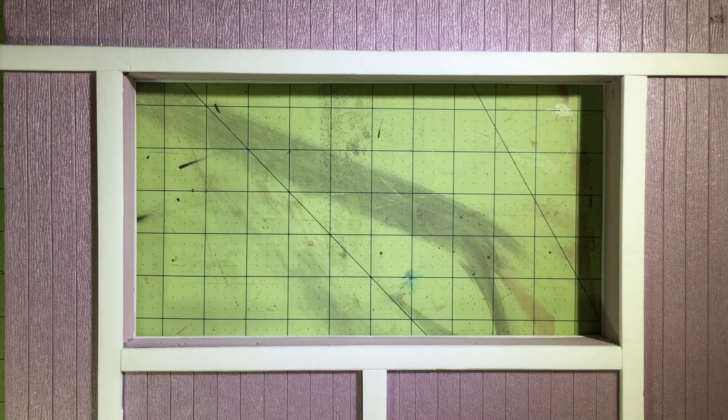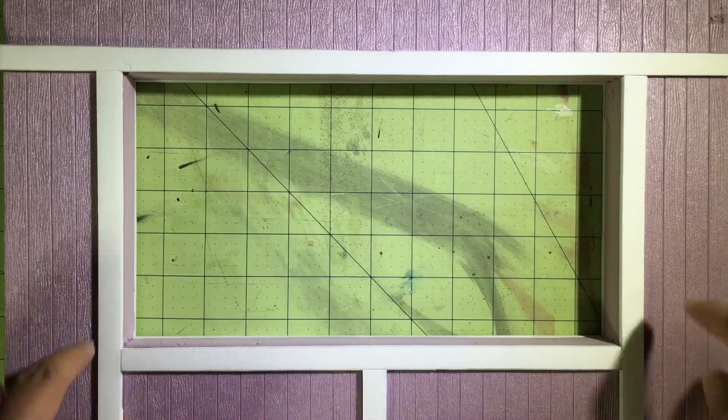I'm using a different method compared to a previous video on my channel, where that window was only one-sided and didn't really use framing beyond the cut made in the foam. This one is more different and will require us to build the window more from scratch. One of the challenges is finding a glass-type material that's more sturdy than what I normally use.